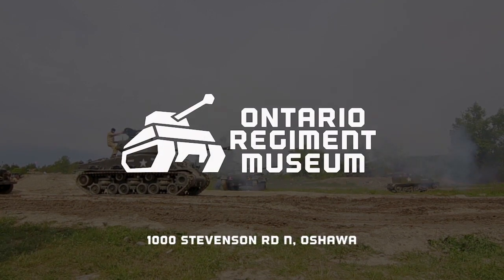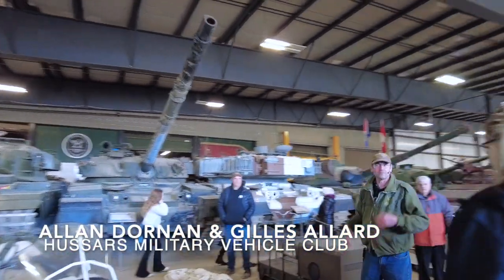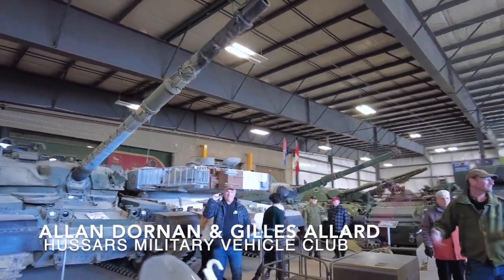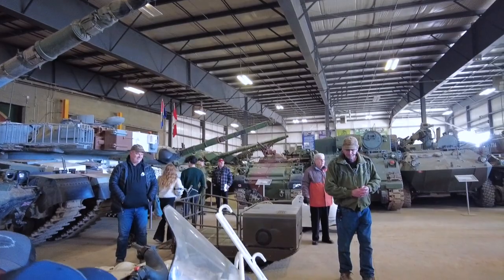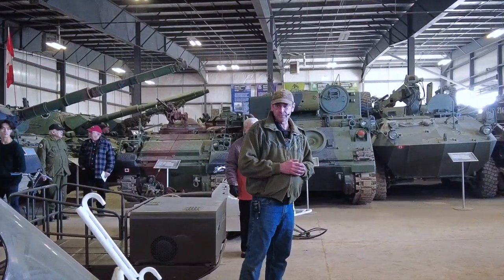My name is Al. My buddy Angel and I came up from Montreal, where we have snow, to bring our skidoos. That being said, let me talk about some of the machines we brought up here.